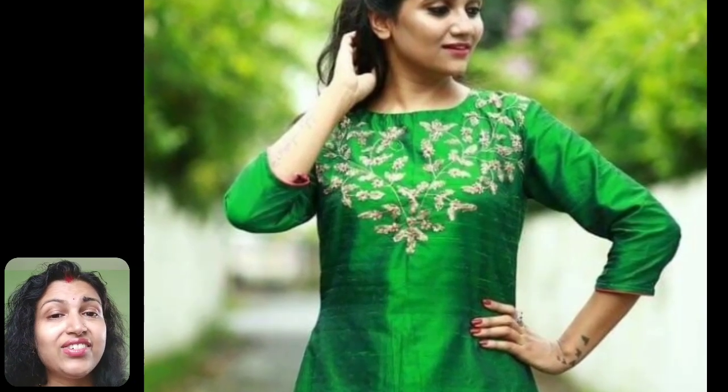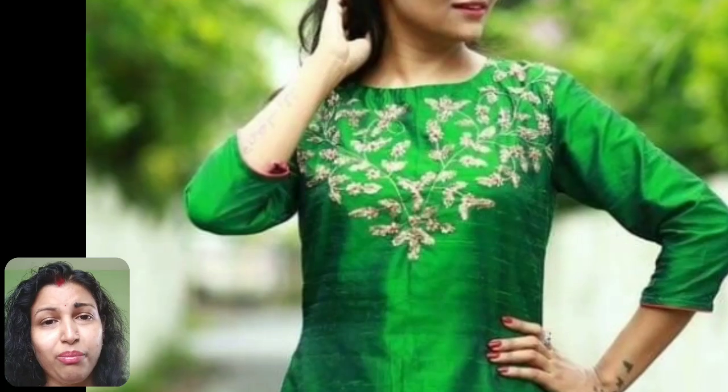In this plain silk kurti, some zari work is used along with golden beads for making this design. First you have to draw this pattern on your kurti, then by using a filling stitch you need to make these leaf patterns, and in the middle use golden color beads. Simple zari thread is to be used for this kind of embroidery work. Make sure to choose the right color thread for your kurti, as these threads come in many shades of gold and silver. Always bring a piece of fabric of your kurti to the shop before purchasing these threads.